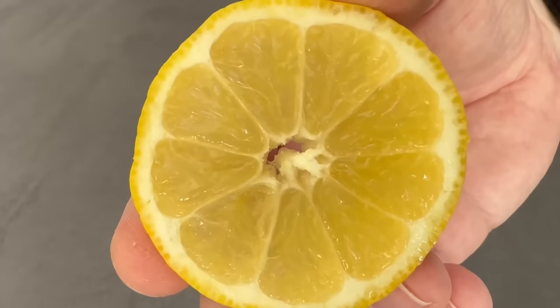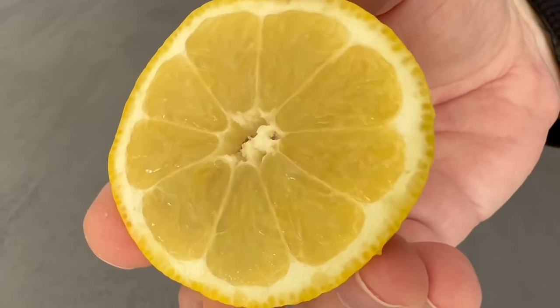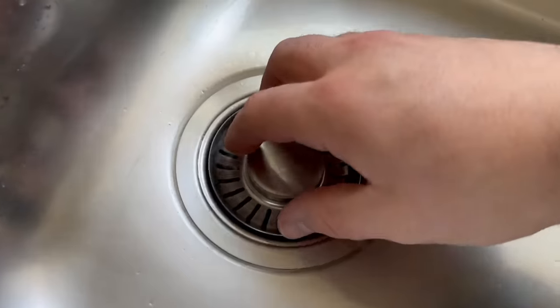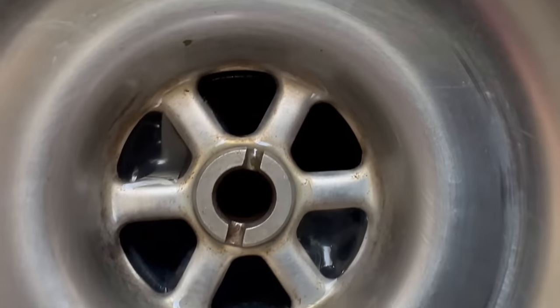If you have a drain grate, you should take it out first. Then you can put the lemon slice directly into your drain. There is one more important point to consider, but I'll tell you about that in a moment.